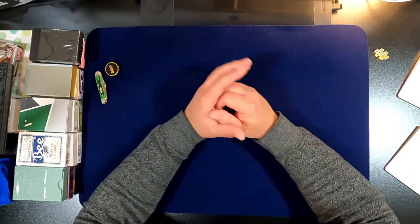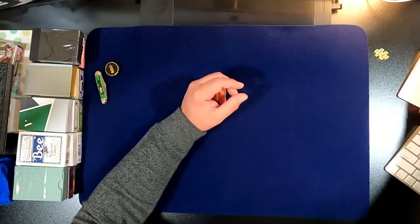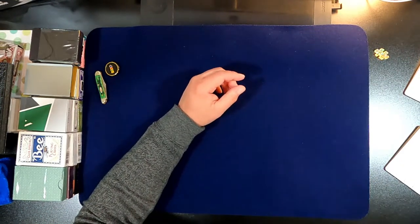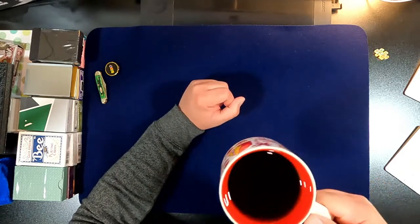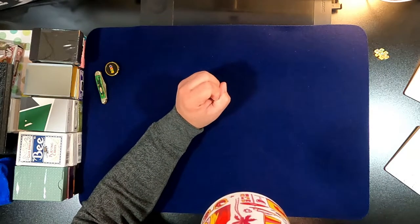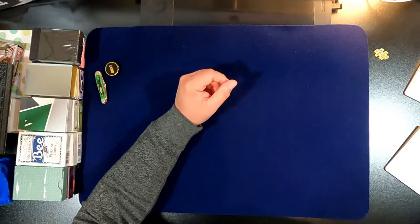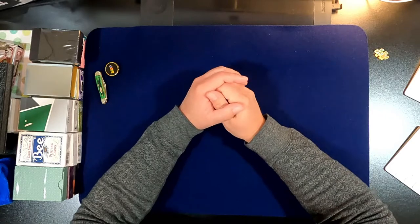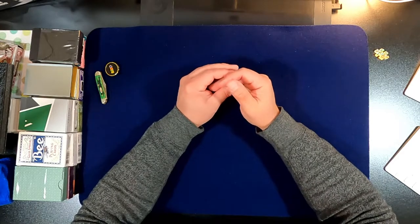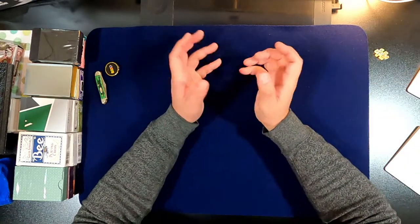I was recently on bicyclecards.com looking for some new cards, gonna buy some new bikes, check out some new decks. I came across a deck of cards — actually two decks — called KEM cards, K-E-M. I saw the paisley ones and I was like, I want to get those, those are cool.